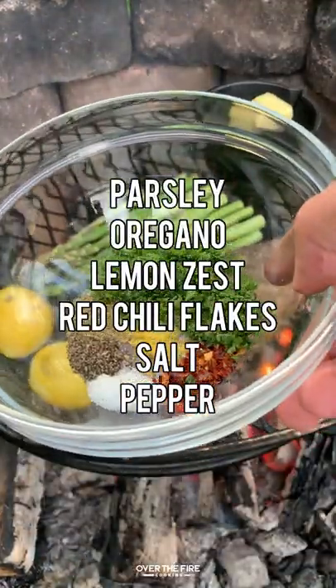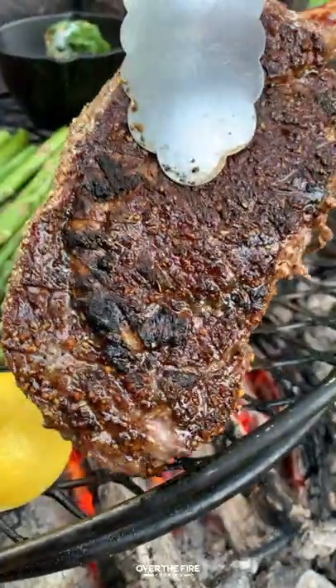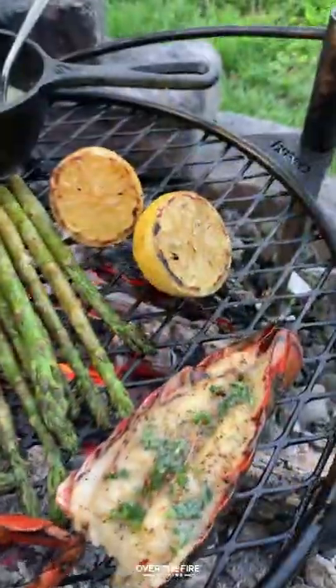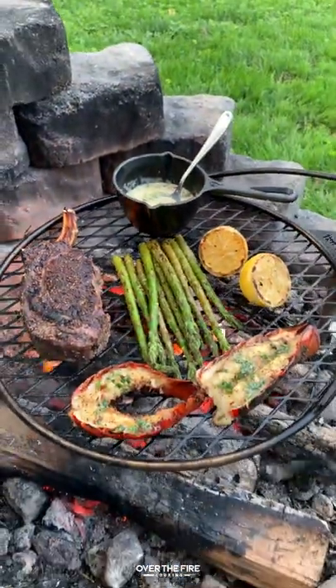Adding some asparagus, some butter, parsley, oregano, red chili flakes, salt, pepper, lemon juice, and zest. We're going to mix that all together for our butter, cooking the lobster tails for about a minute and a half per side, basting with the butter on everything, and we are ready to dive in.